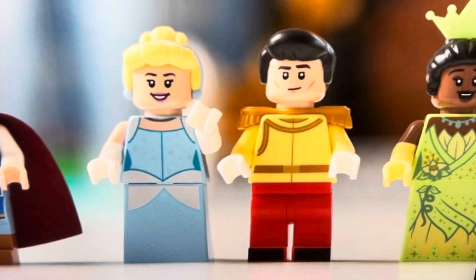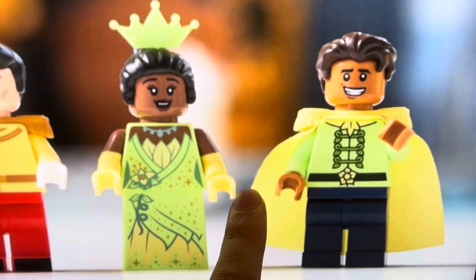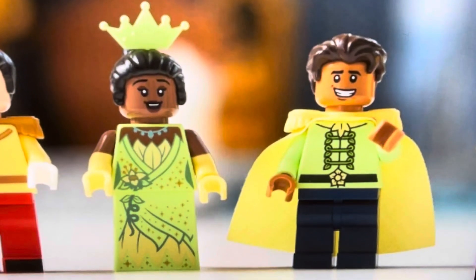Tiana is the same as before — I already talked about her. Prince Naveen from The Princess and the Frog is new and great. They somehow captured his exact face and his exact smile. He's got the hair and what I think is his wedding outfit. He just looks so good.